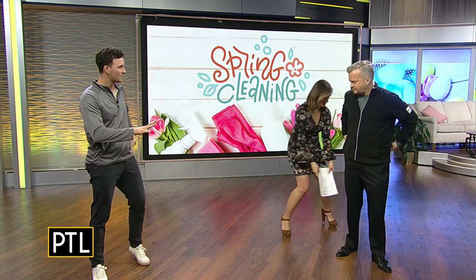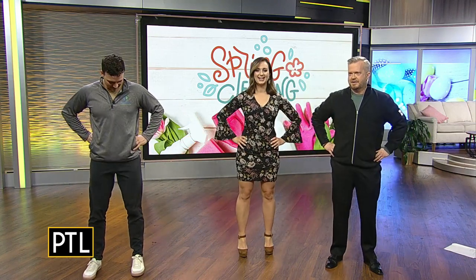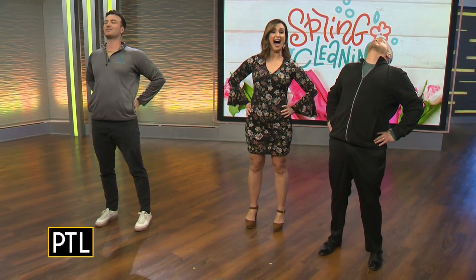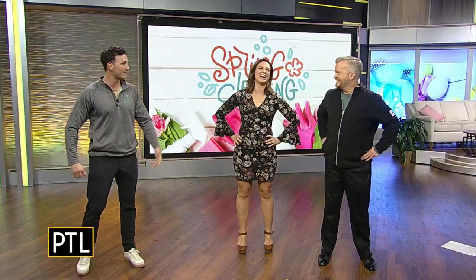Here are two easy stretches — kept standing so we can all follow along. The first one: stand with feet shoulder-width apart. With spring cleaning we're bending a lot, so we're going to do the opposite — extend back. Put your hands on the back dimples down low, then extend back and look at the ceiling, as far as you can. You can do reps of it — come back up, then back again. Three sets of ten, just to get the back warm.